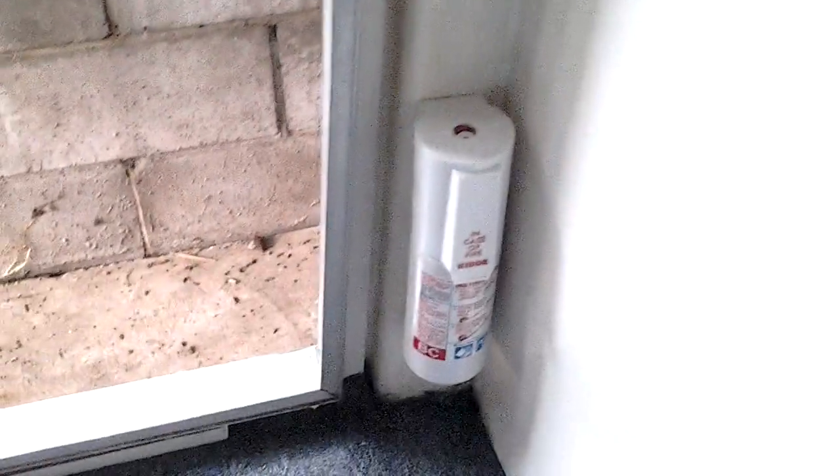Under the sink there's storage, and that's where you access the plumbing and the pump motor for the water — all that would be located underneath the sink. There's also a little fire extinguisher there.